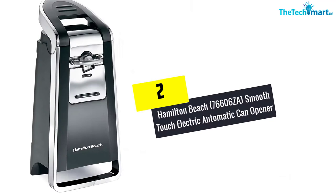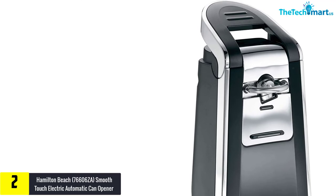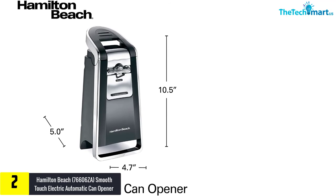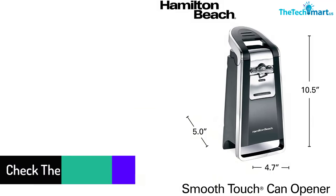At number 2, we have the Hamilton Beach 76606CA smooth touch electric automatic can opener. The Hamilton Beach 76606CA is one of the simplest can openers. You do not need to exert any effort to operate it. The side cut system ensures a smooth edge when opening cans. The side cut mechanism prevents the blade from coming into contact with the can's contents and also prevents leaks.